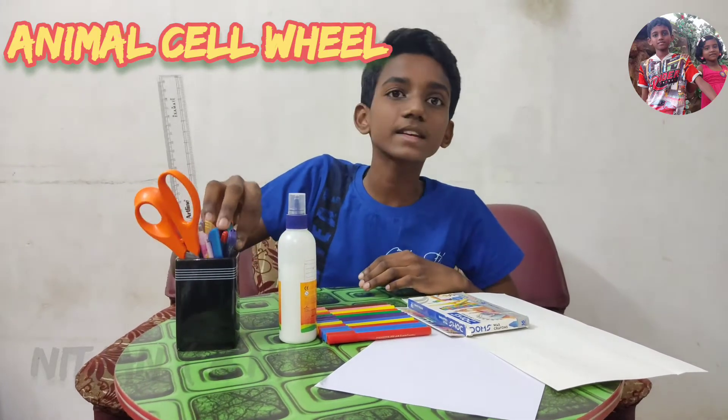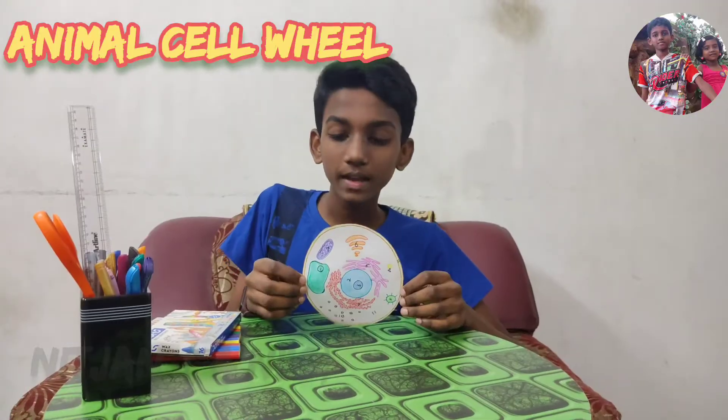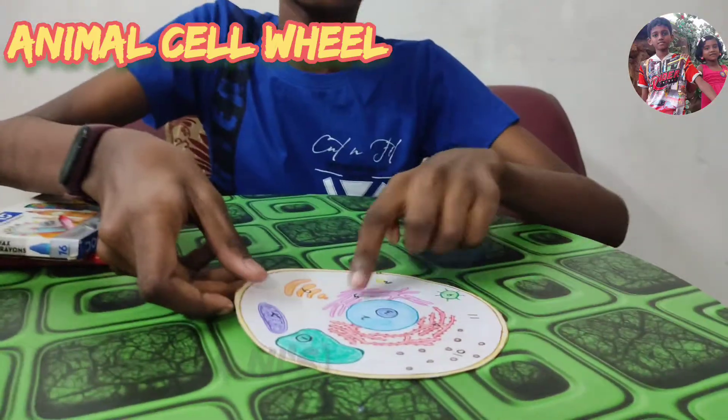Roller and glitter pens. Now draw an animal cell and color it. I have cut out the animal cell from the paper and numbered all the parts of the cell.